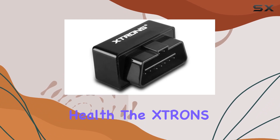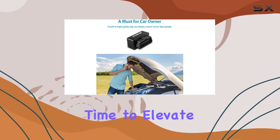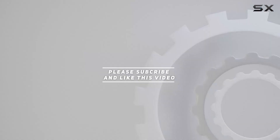In a nutshell, if you're serious about understanding and maintaining your vehicle's health, the TRANS Bluetooth OBD2 scanner is a game changer. Time to elevate your car diagnostic game — check out the video description for updated pricing, and thank you for watching.